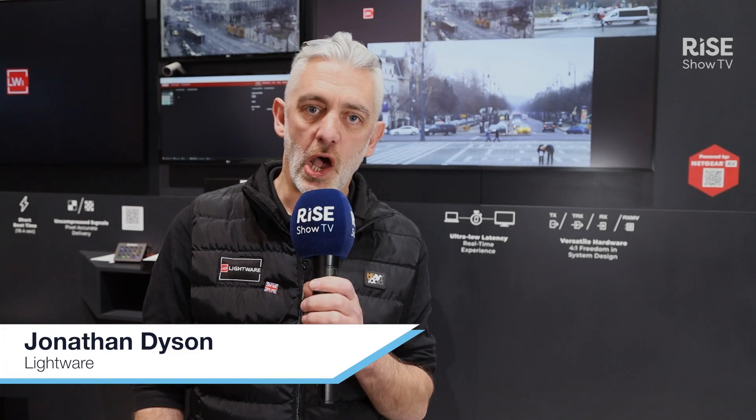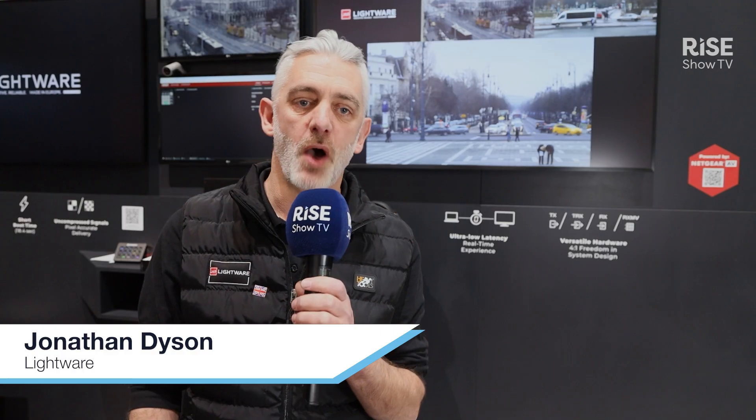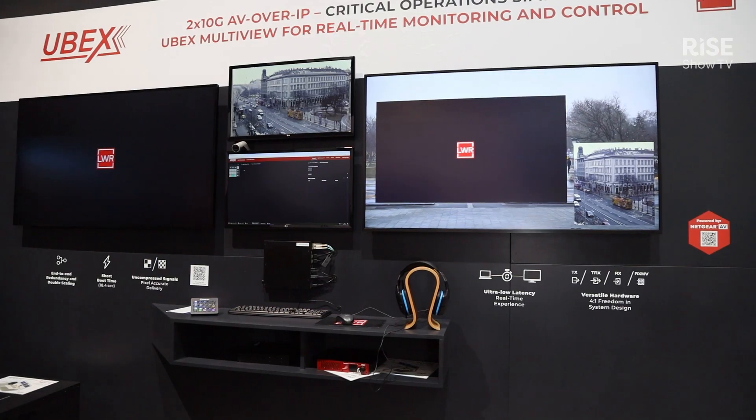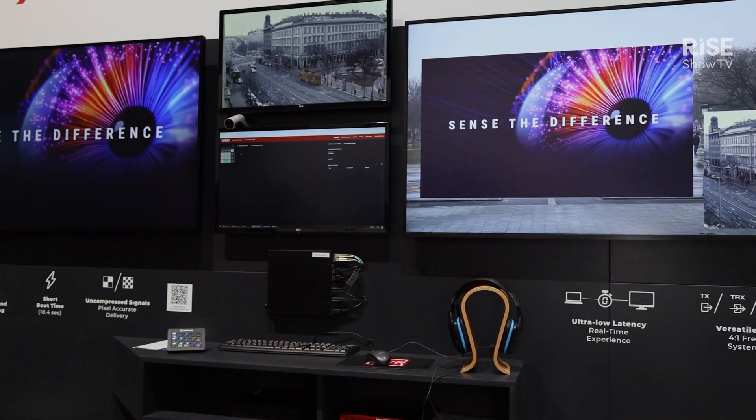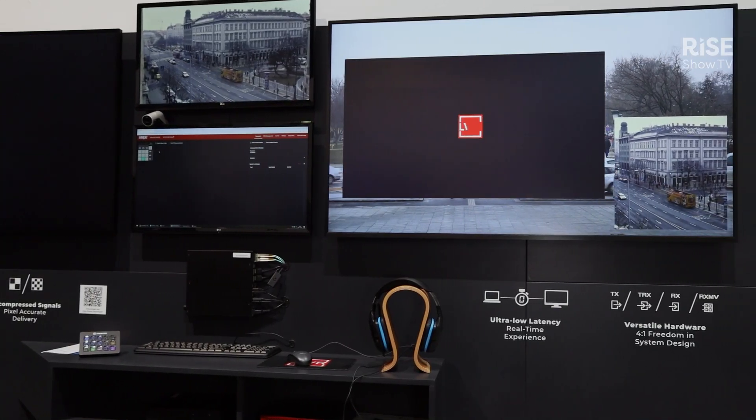Hi, I'm Jonathan Dyson, otherwise known as JD. I work for Lightware and my vertical is in and around the live events side of the industry. I'm here at ISE and we are today looking at the Ubex F130, which is the latest version of our Ubex range.